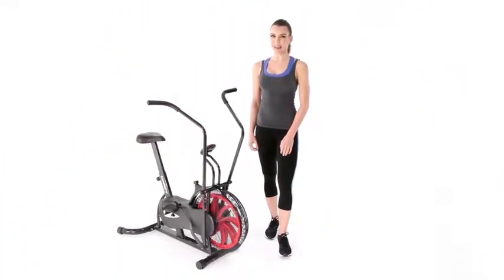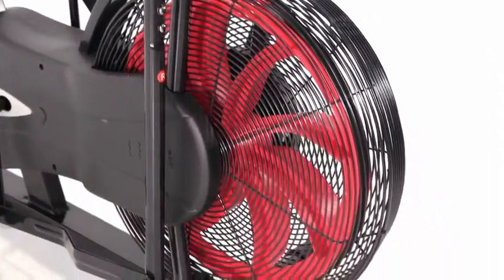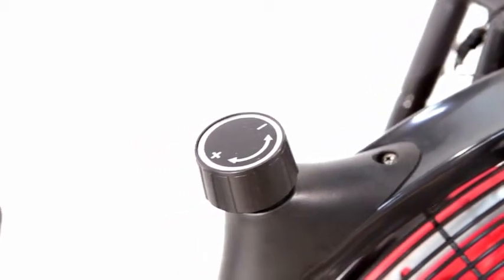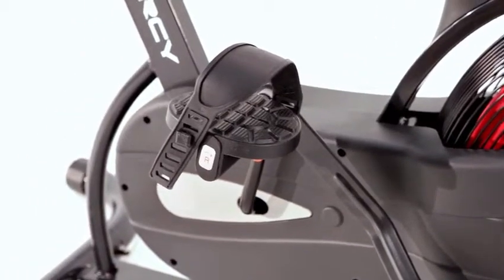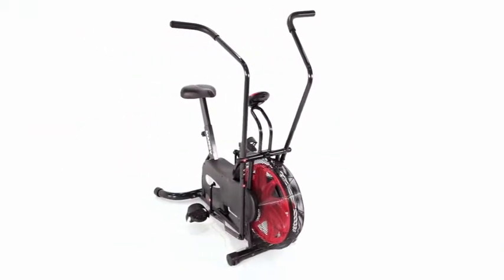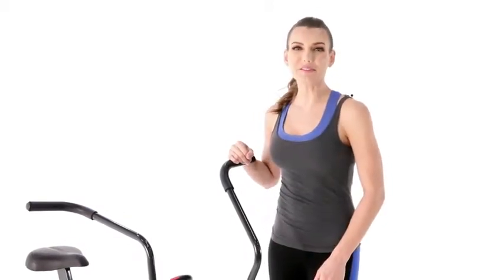Welcome to Impex. This is the Marci Sandbike, a powerful cardio machine to help you burn fat and calories while keeping you cool. Let's take a look at some of the great features that come included.